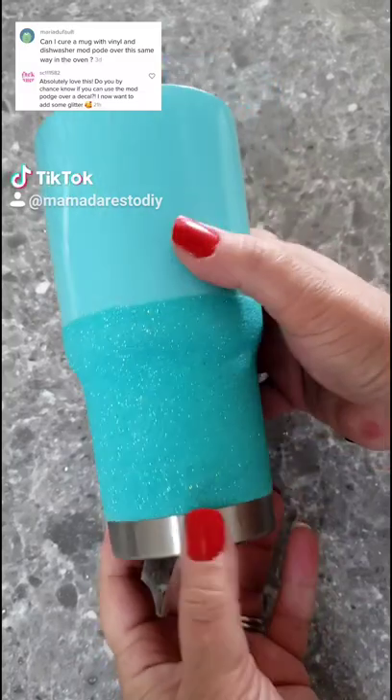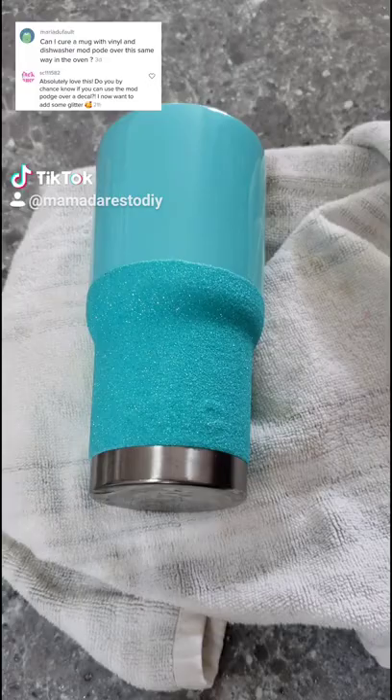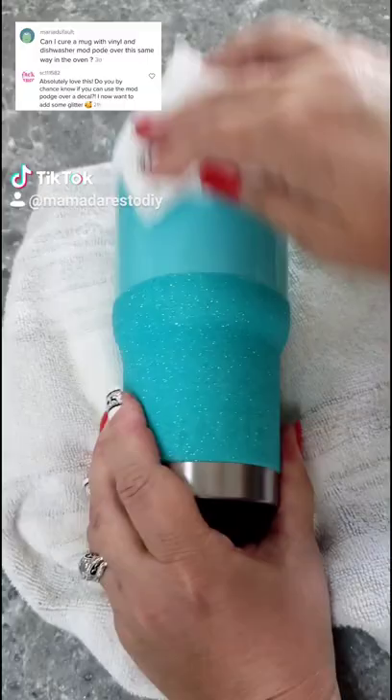I've been asked this question a couple of times on my previous video, so let's jump in and see if it can be done. I'm going to use the same steps that I did in the coffee mug and also the glitter part of this tumbler, and I'm just going to repeat that same process using our little decal.